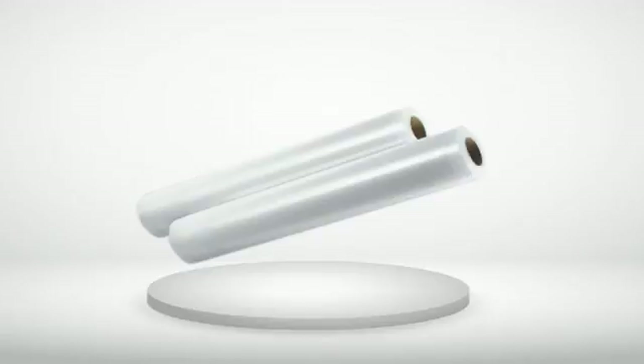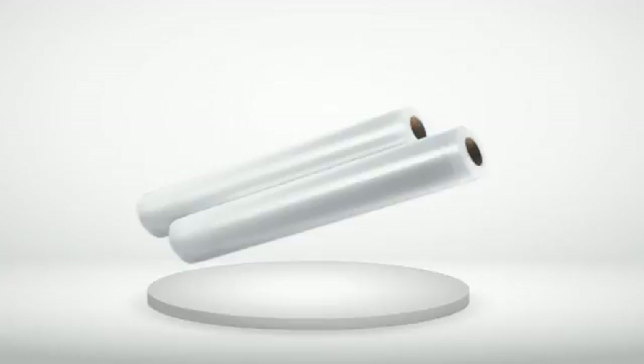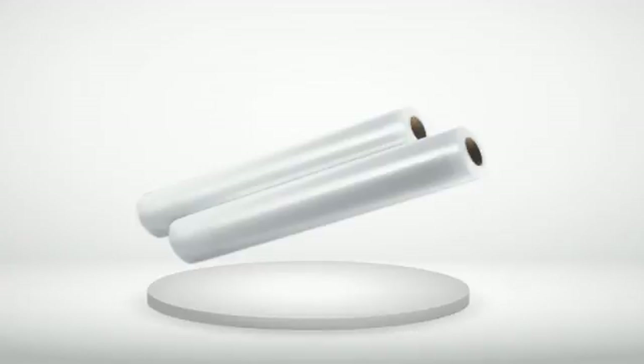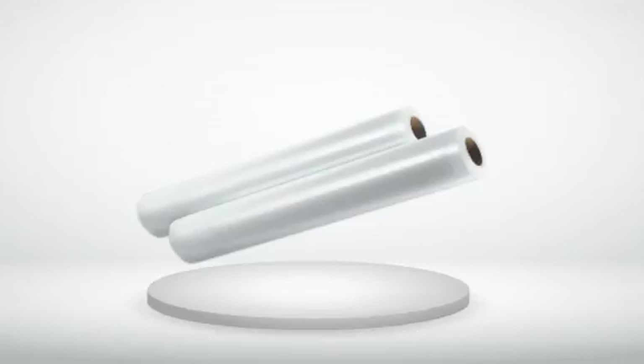4 out of 5 stars — Bags Review: Rival bags are as good as or better than FoodSaver bags. I use them in the FoodSaver sealer with great success.